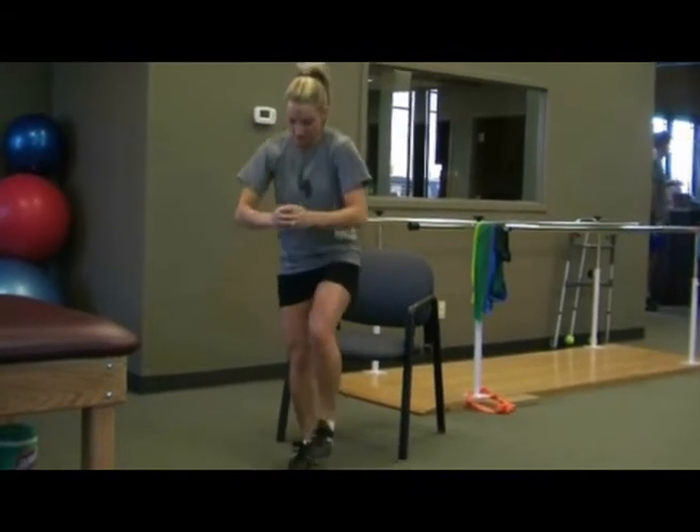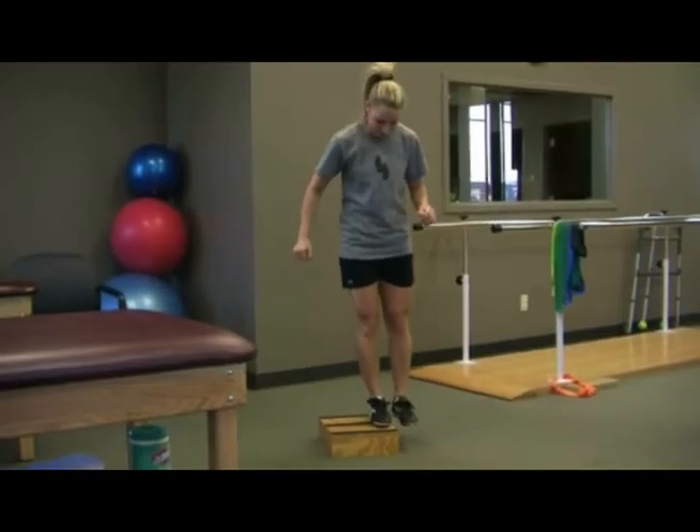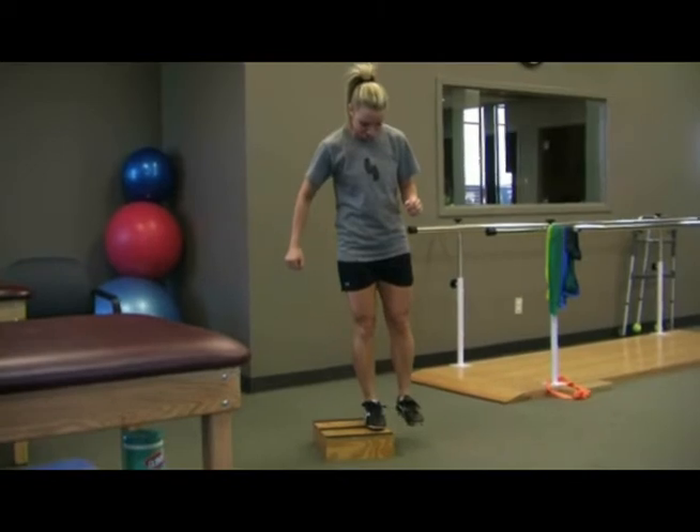Always consult with a professional in the field of sports medicine when initiating an exercise program to make sure you are performing them with correct technique and are able to progress with load safely.